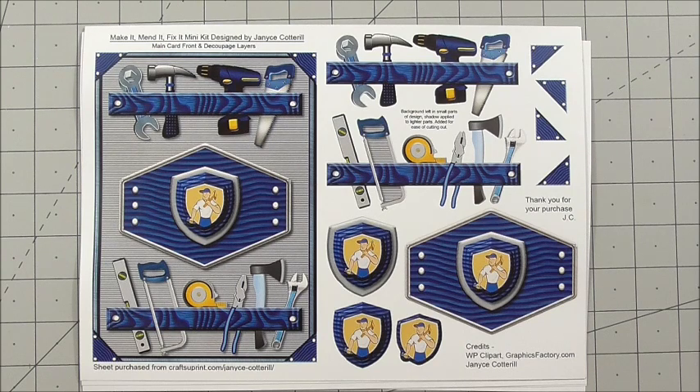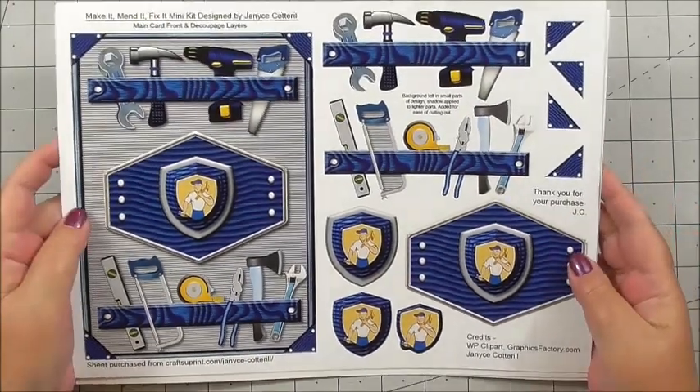I've actually made my own because I wanted it a little bit bigger, and I've simply cut down a piece of A4 into a 7.5x5.5 inch card front — you'll see what I mean when we get to it. So we get five sheets and I'd like to show you what we get in the kit.